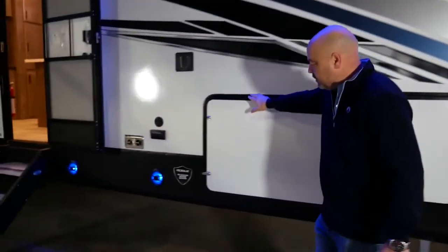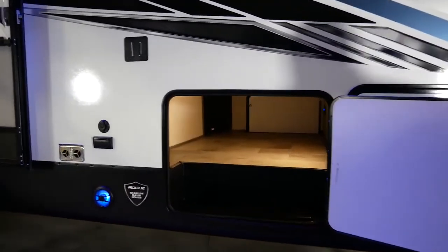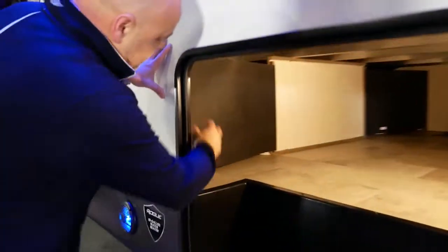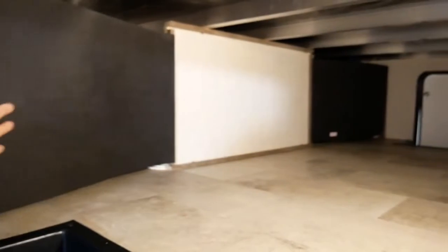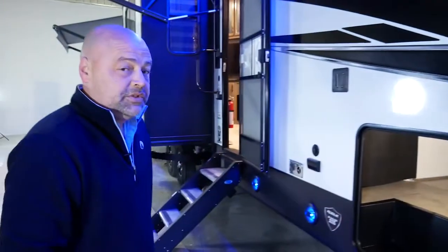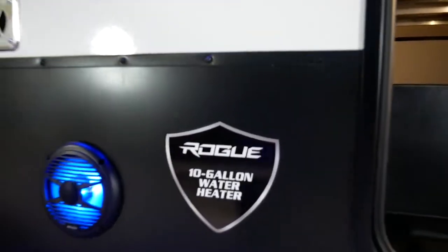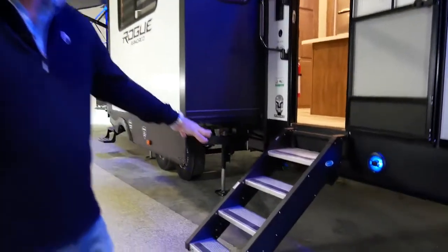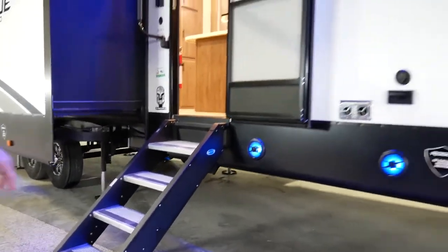Moving along to the pass-through storage compartment, we have a full pass-through from side to side, with accessible points on both sides for easy winterization of your coach. We also have a 10-gallon DSI water heater, and the Mooride Step Above Steps provides maximum stabilization while getting in and out of your coach.